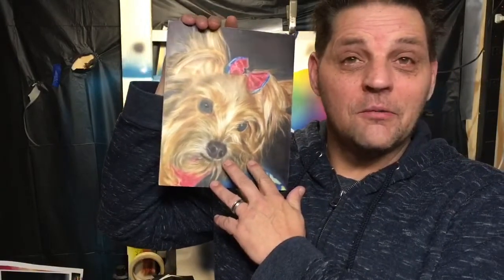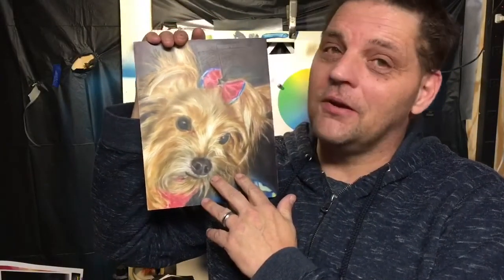Alright guys, that's going to do it for part two of this one. We still got a little bit more work to do — I'll have part three out tomorrow. It is very early in the morning and I'm doing the overdubs for part two. I had part one out yesterday, part two out today, and part three tomorrow. If you're new here, hit that subscribe and notification bell. If you like the video, give me a thumbs up — and we appreciate you guys stopping by. Have a good one, bye!